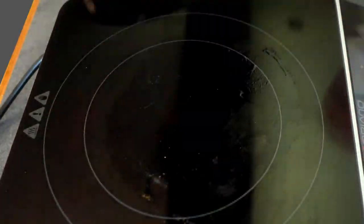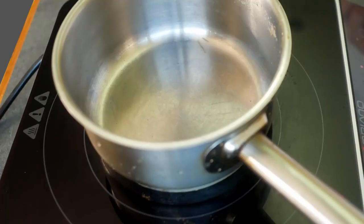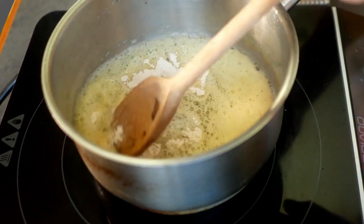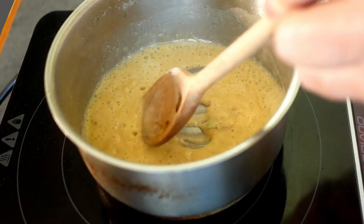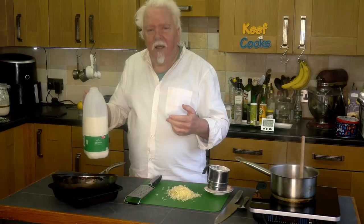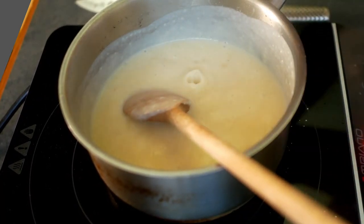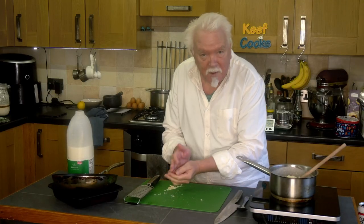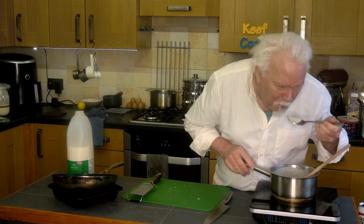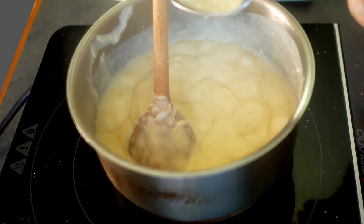Those are looking nice and soft so I'll take that off the heat. Put the saucepan on and we'll make the sauce. I'll just melt a chunk of butter in there. The butter has melted, now we'll add the same quantity of flour, mix that into a nice smooth paste, and now stir in some milk — just a bit at a time, but we want about 250ml altogether. Now that's nice and smooth so we can add cheese — this is grated cheddar, probably about 50 grams. Now we'll have a little taste. I thought the cheese would be salty enough but it isn't, so a pinch of salt. Okay, that's fine so we'll turn the heat off.